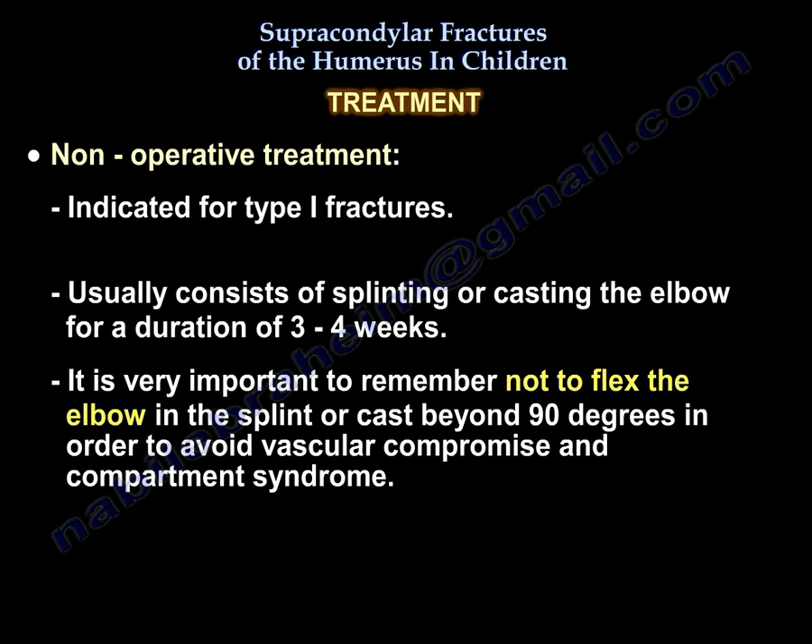Non-operative treatment is usually indicated for type 1 fractures and it usually consists of splinting or casting of the elbow for a duration of 3-4 weeks. It is very important to remember not to flex the elbow in a splint or cast beyond 90 degrees in order to avoid vascular compromise and compartment syndrome.